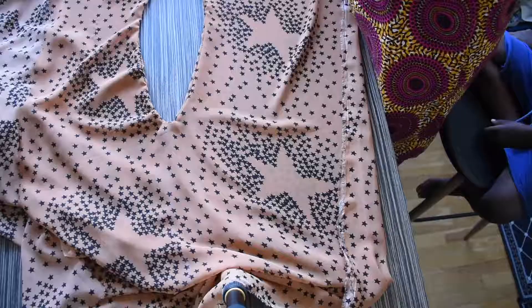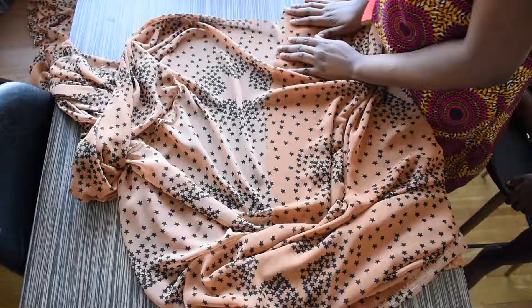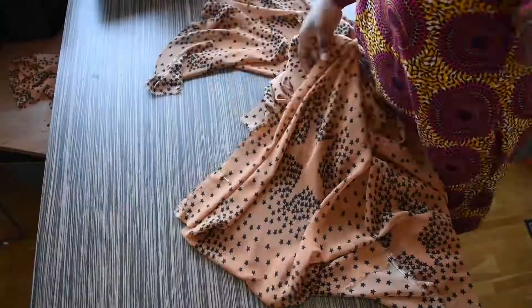This is what the keyhole is looking like after I iron it — it will look all flat and nice. I will be adding the collar now, all the way down. I will also be going ahead to sew my side seams and belt off camera.